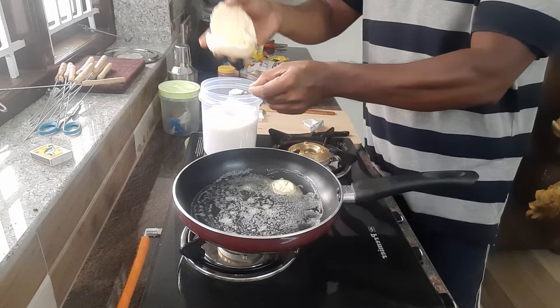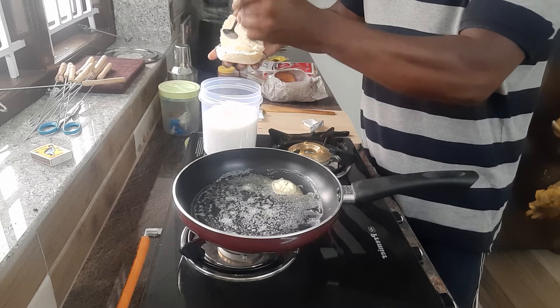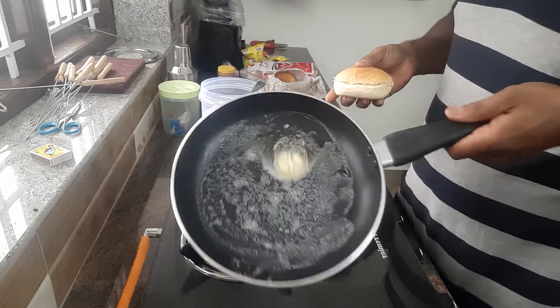I want to add sugar to jam. I will add some butter and mix it.